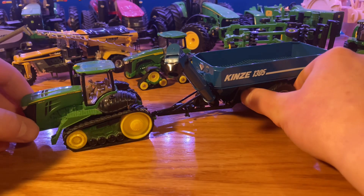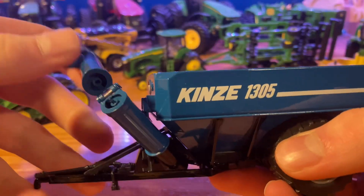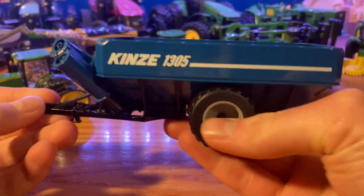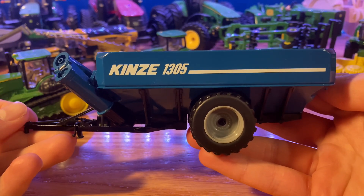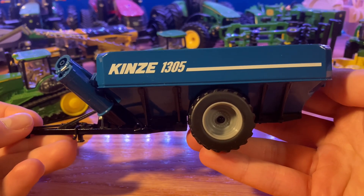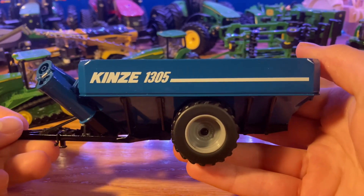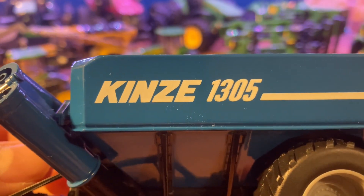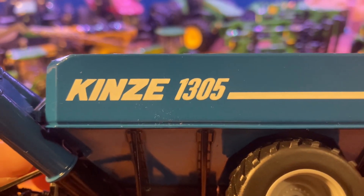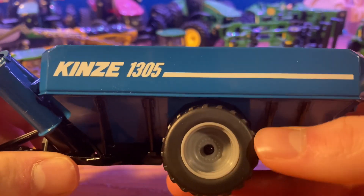So we'll take the Grand Cart off the tractor here and take a look at it — we'll fold the auger in right now. It is a very nice, long Grand Cart front to back. I really like the way that looks — a longer Grand Cart compared to the pretty much just square ones that Ertl makes. You do have the Kinsey logo, the newer Kinsey logo right there on the side, along with the 1305. This thing holds 1,300 bushels in real life.